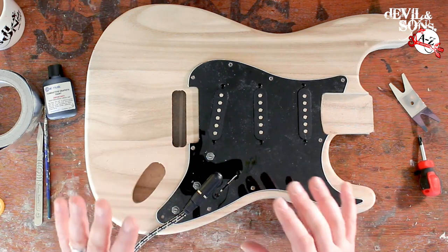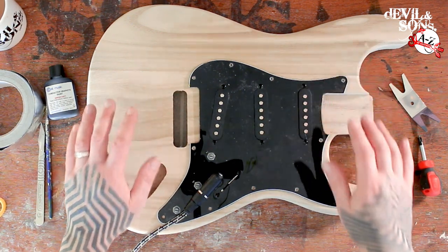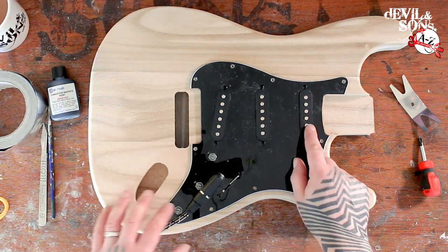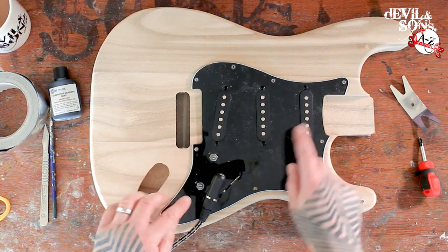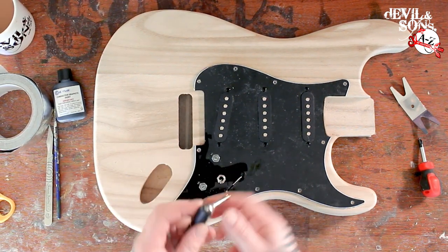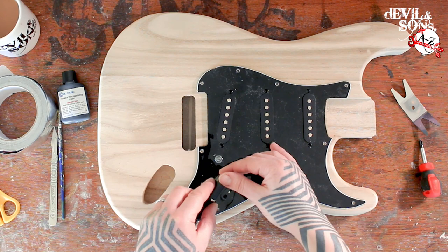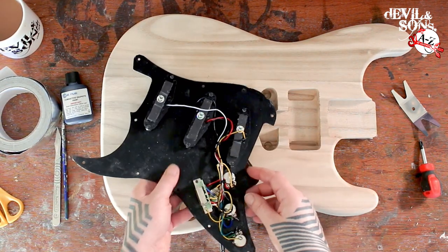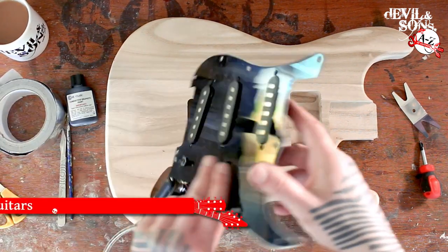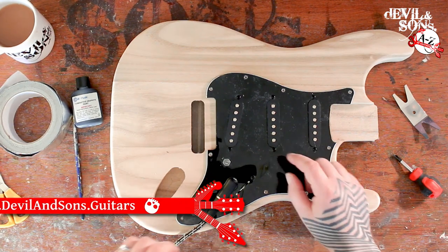Here we are over my workbench ready for the cavity insulation test. I've got a very basic guitar body — a strat shape — with a strat pickguard with the standard three pickups. There's the volume, tones, pickup selector, and I've modified this one so there's also a jack on the front, just to make it easier to wire and rewire as we try out the different insulations. At the moment there's no insulation at all on the pickguard or the cavities.